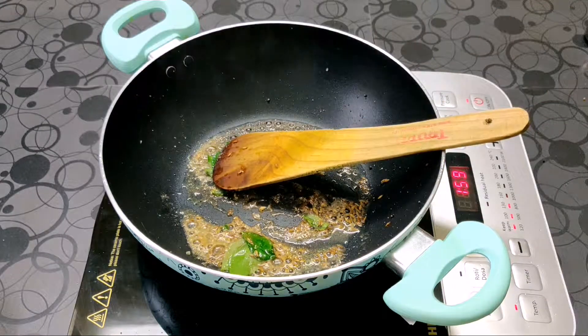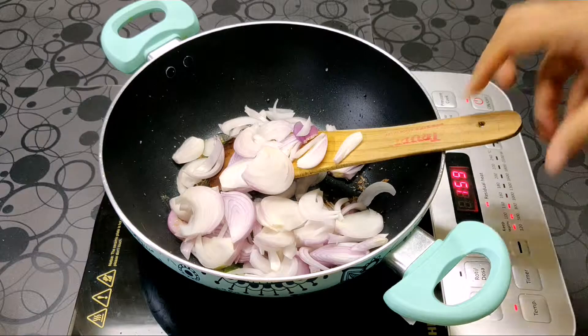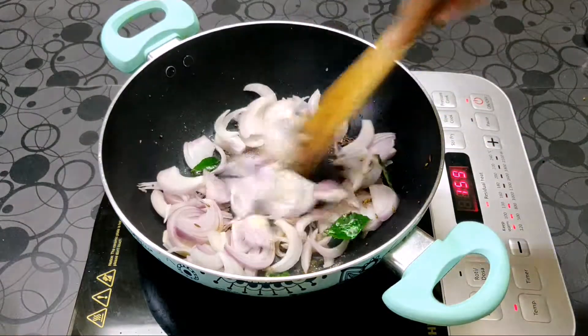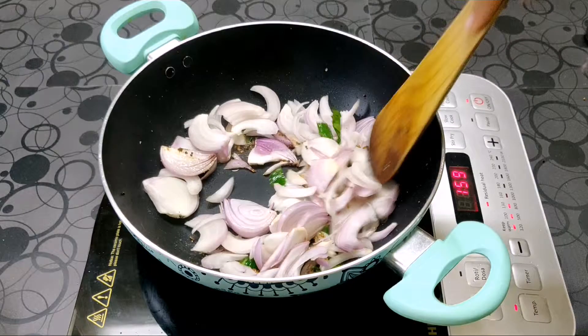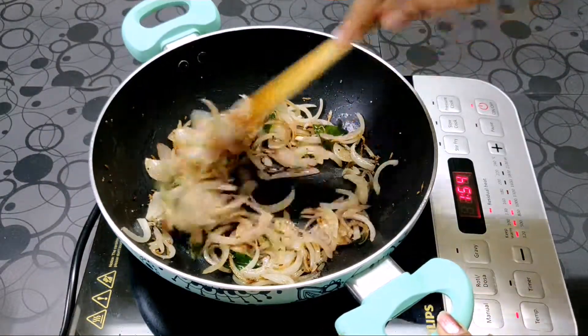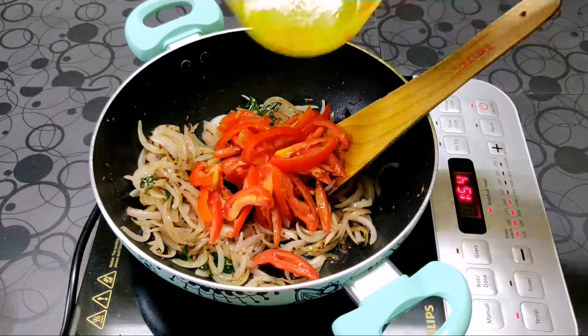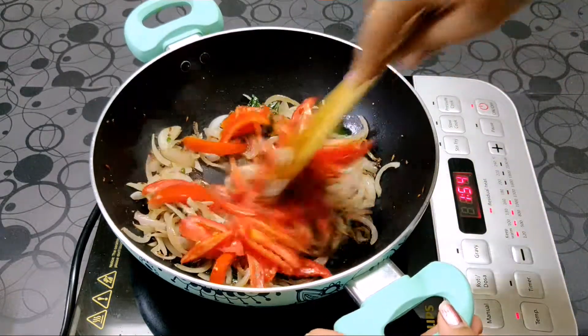Add your sliced onions and cook until the onions become a little transparent in colour. As you can see our onions have cooked slightly. To this we are going to add our tomatoes and cook for around 1 to 2 minutes.